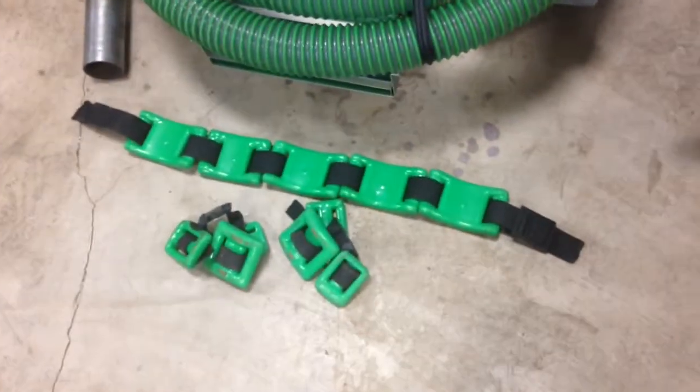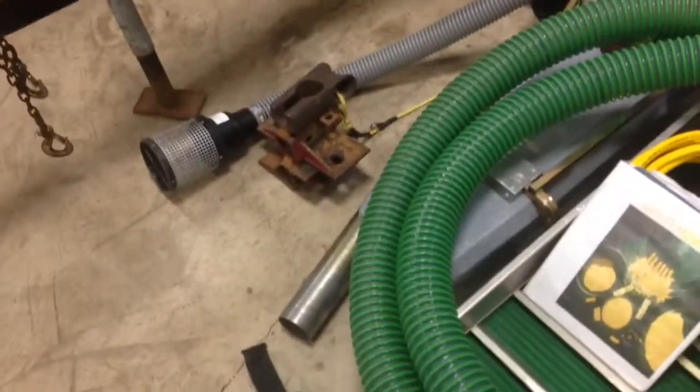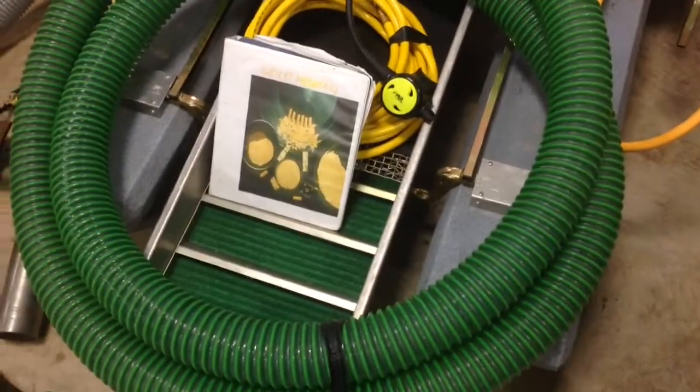So here's my 3 inch Keen Dredge. I've got some dive weights here — it's about 50 pounds, keeps me down pretty good. I've got my homemade anchor. I've got all my permits, 700 and 600.